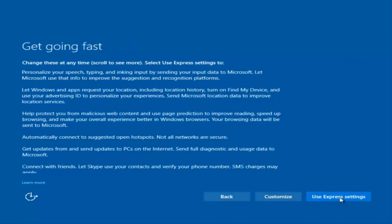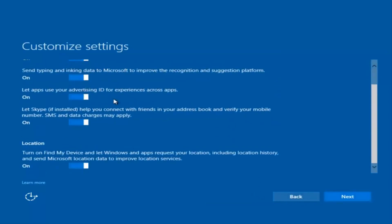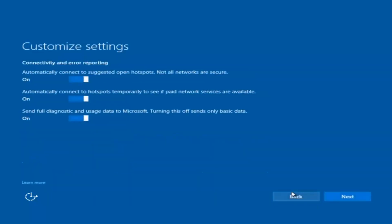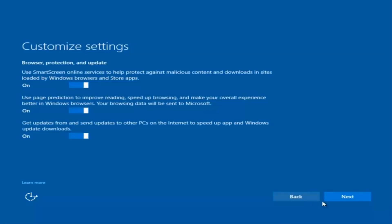You can use Express Settings to instantly get back and speed up the process, or you can click on Customize — the middle button — and customize exactly what you're installing when resetting Windows 10. If you want to disable sending input data to Microsoft, you can deselect that by clicking inside the checkboxes. I'm going to keep most of them at their defaults and select Next, then Next again. You're welcome to go through and check exactly what you are agreeing to.